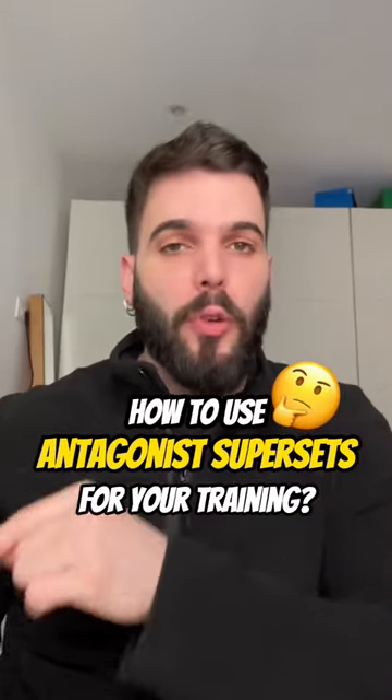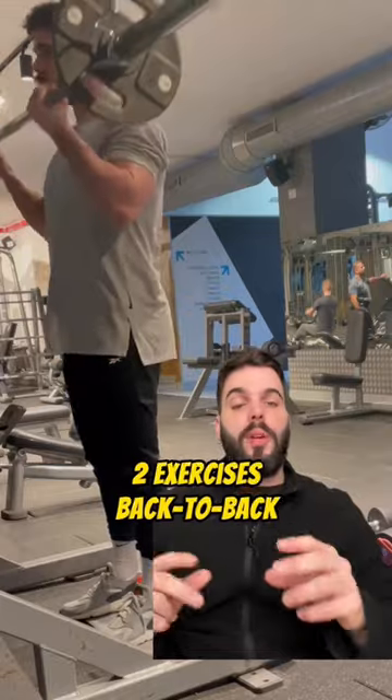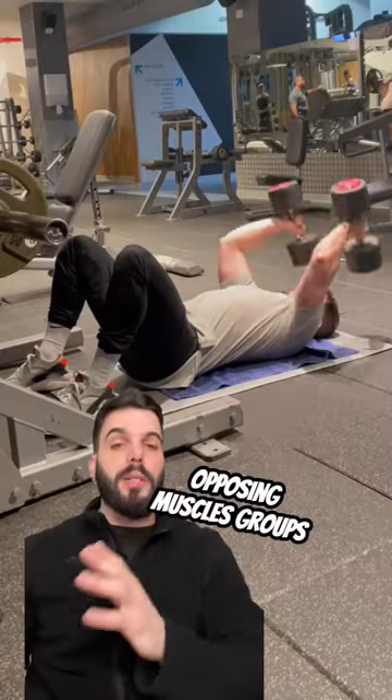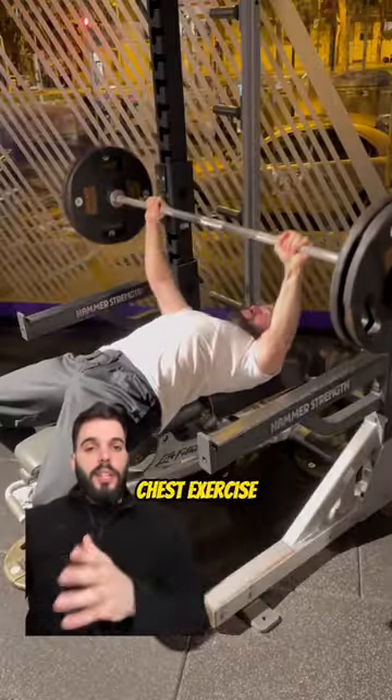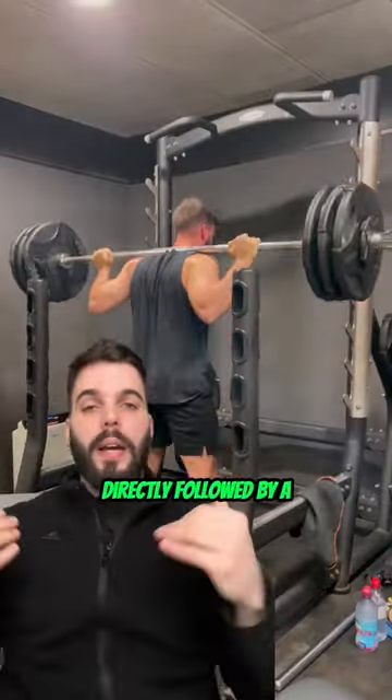So how to use antagonist supersets for your training? An antagonist superset is a training method in which you will perform two exercises back-to-back that will use opposing muscle groups. For example, this could be a chest exercise directly followed by a back exercise, or a squat directly followed by a Romanian deadlift.